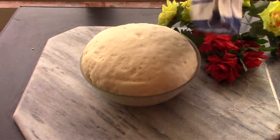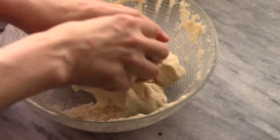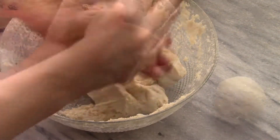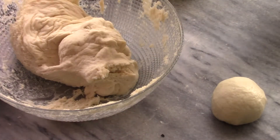Our dough is beautiful — look how much it rose! We're going to divide the dough into some balls. You want about baseball-size balls, just roll those out.